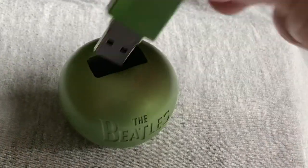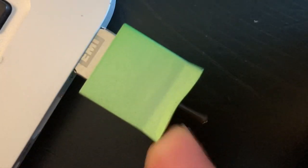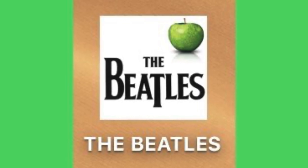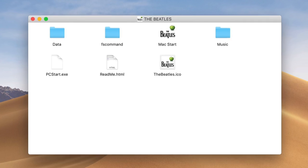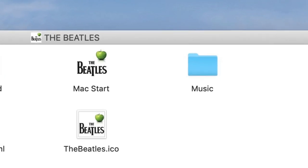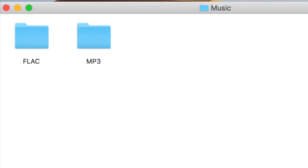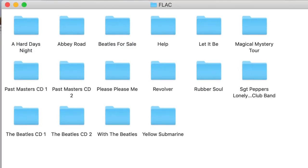The USB fits into a standard USB port. Once loaded, the drive appears as the Beatles icon on the desktop — I'm using a Mac here. Clicking the icon opens a folder with the contents of the drive. The music folder contains high-quality 44.1kHz 24-bit FLAC and 320kbps MP3 files of the tracks from every album included.